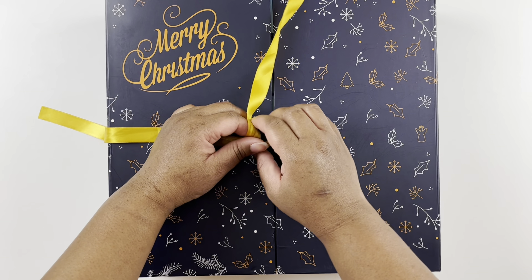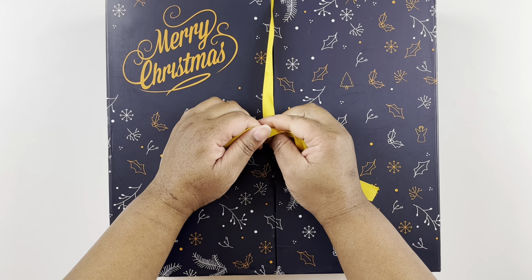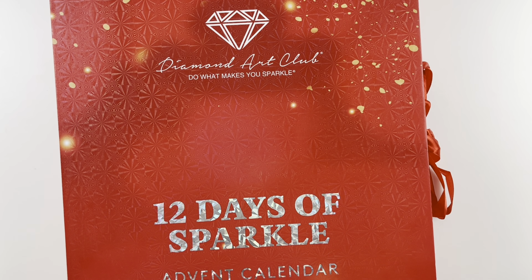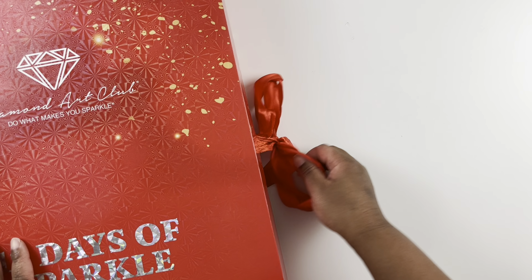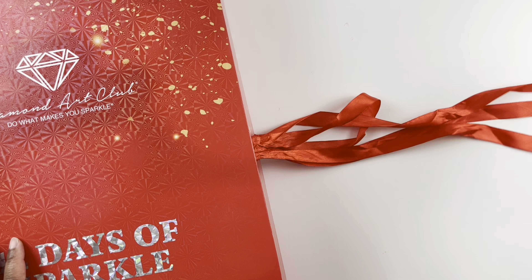So bookmarks for day 21 of the cat ear advent calendar. Now here is our Diamond Art Club advent calendar — our 12 Days of Sparkle. Today we are on day number nine, so let's see what Diamond Art Club has in store.